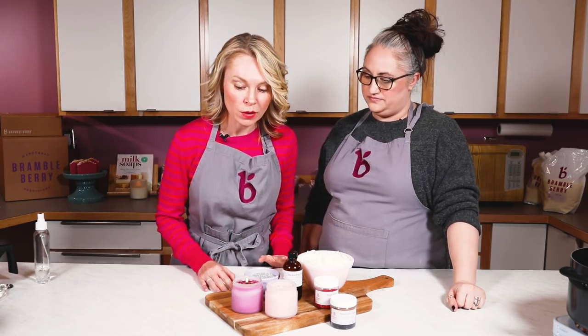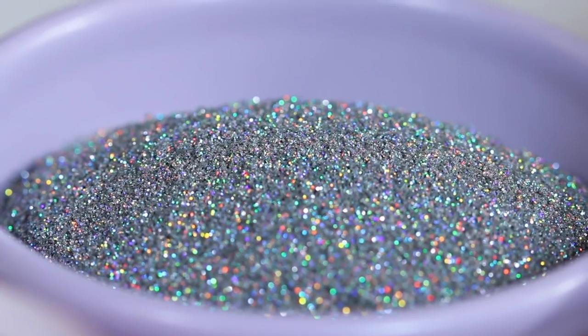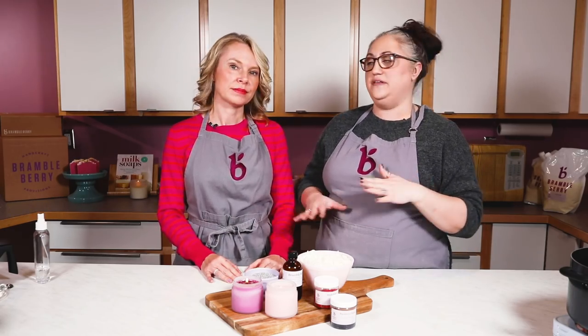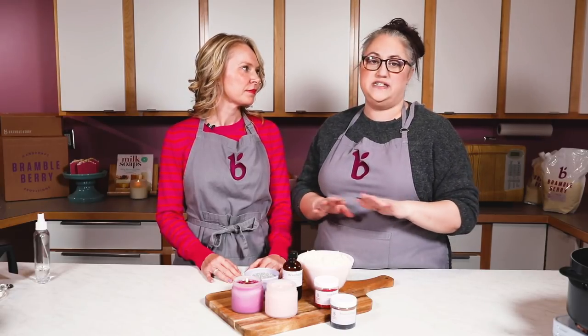The eco rainbow glitter looks amazing when it's melting. Tell me a little bit about your testing process. You have to test everything once, twice, maybe even a couple of times, and all of the things we're going to talk about today should be tested independently.